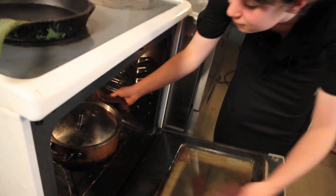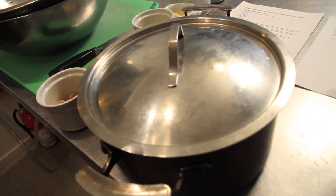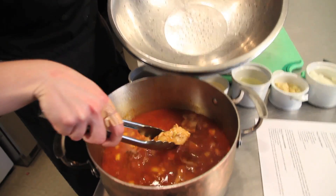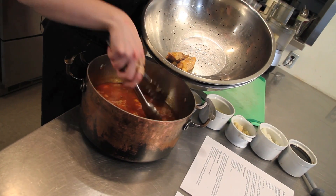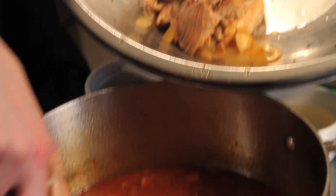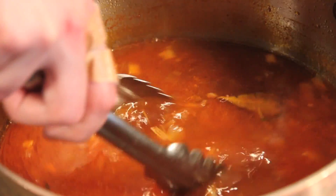Now that your pork has been braising for six to eight hours, you can take it out of the oven. You're going to want a colander in a bowl — careful, the bowls will get hot. Then you just strain your pork out of your braising liquid. You can reserve your braising liquid for a soup or a sauce.